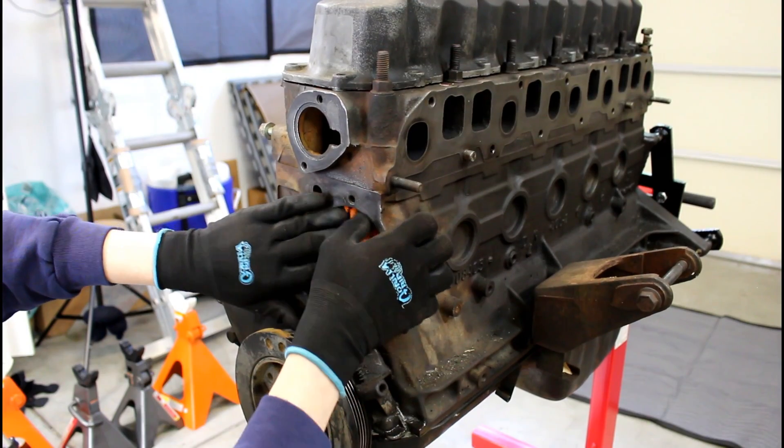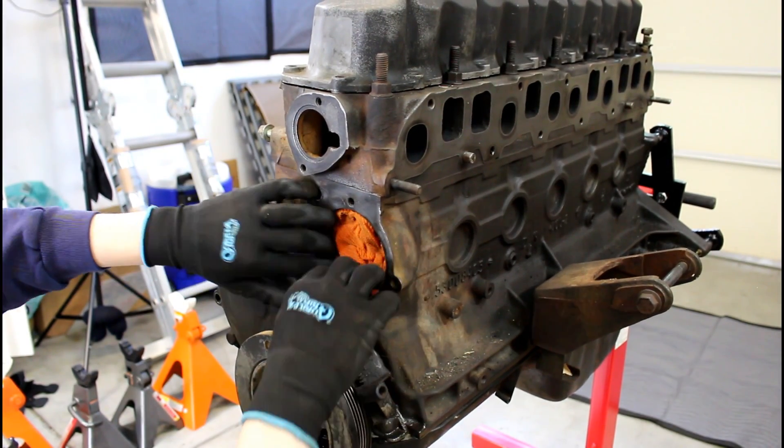Hey guys, welcome back to the Jeep Solid Garage. If you're new here, consider subscribing as I do all kinds of Jeep repairs. Currently I'm working on a Project 92 YJ. This is a complete restoration I'm working on, so hit that subscribe button.